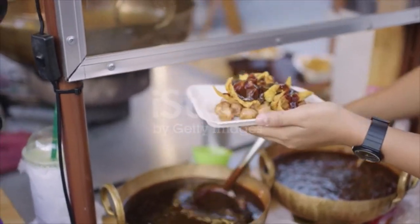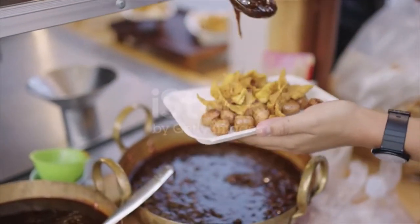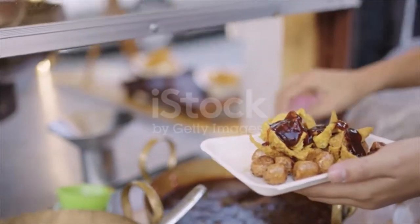Then add soya sauce, heat up, and then add chili, ginger and sugar. Now turn the meatballs in the sauce and ready to serve.